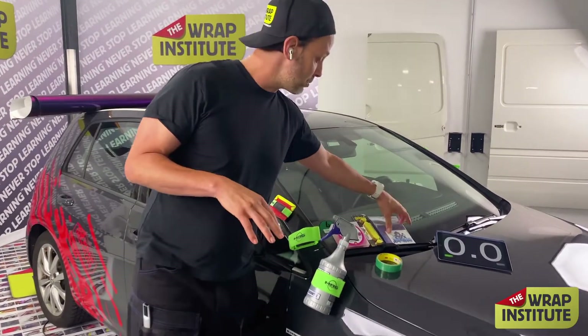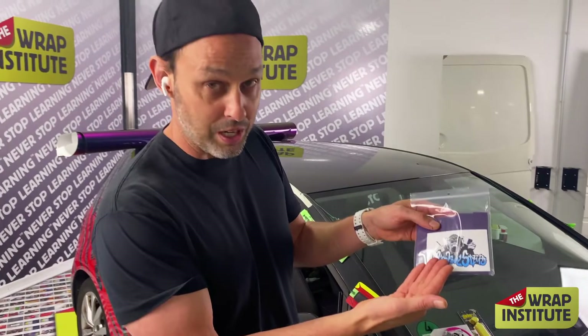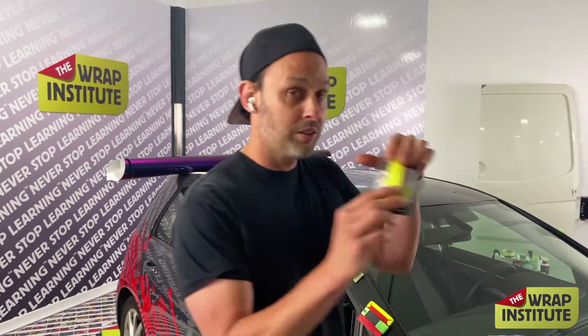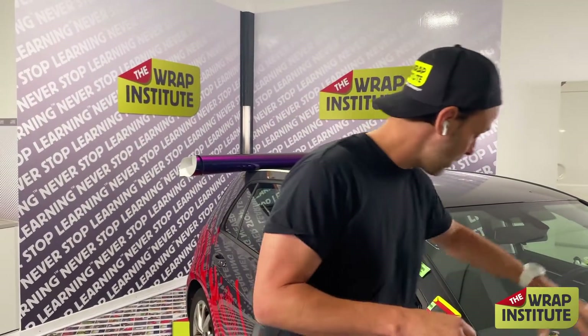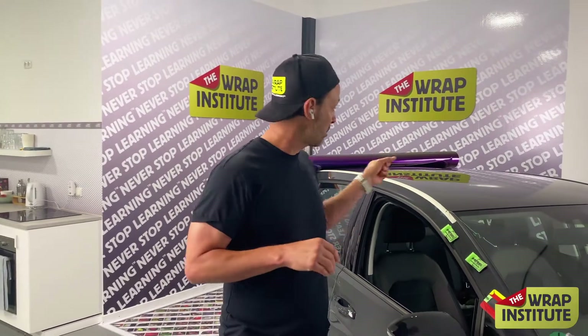You also get a chance to win $250 worth of Monkey Strips. Monkey Strips are made for standard squeegees, and you also have banana buffers. This fits on any size squeegees. So $500 worth of prizes up for grabs if you guess how long it takes me to wrap this roof.